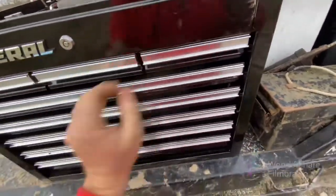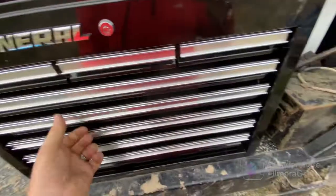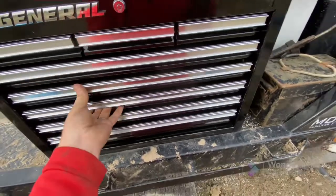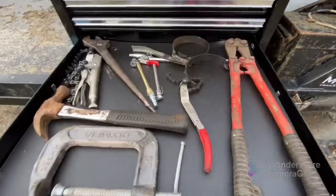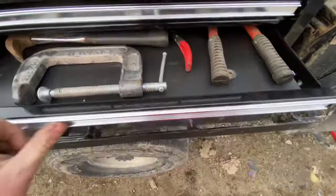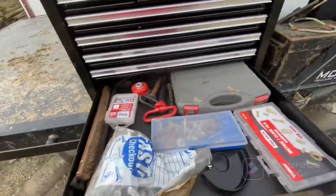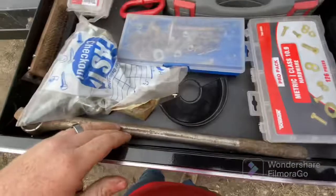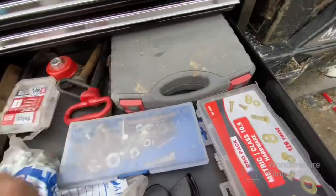Pocket knives. Top drawer — pliers. We still have to fill it; I still need to get wrench organizers. Electrical drawer — still in the process. This one has oil filter wrenches, air fittings, hammer, bolt cutters, C-clamp. And this is extremely miscellaneous — nuts, bolts, bolt kit, three-quarter-inch drive ratchet, hitch pins, pry bar. These are hex head sockets.